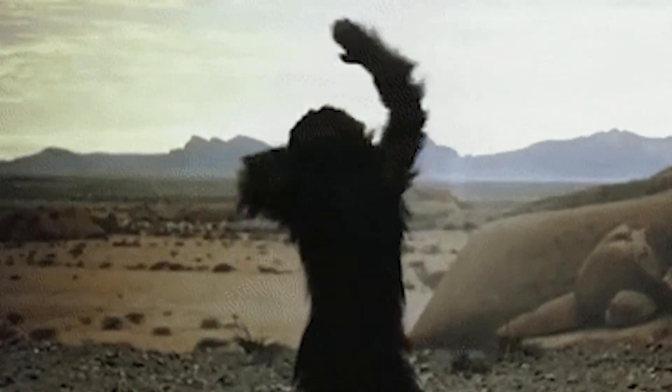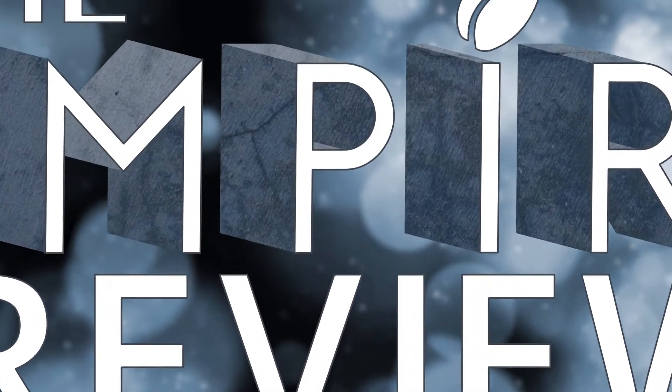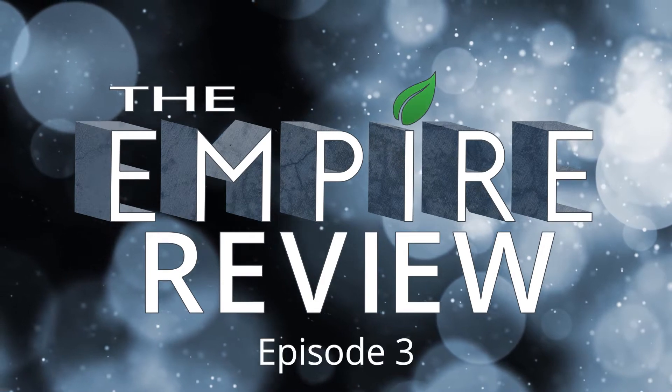Welcome to The Empire Review, where we talk about what we've done in the past month and what's coming up ahead. And we're back — this is episode 3 of The Empire Review. I'm Arnie, and I'm the official DJ here at Hydro Empire. We're going to talk about products, introduce a special guest, and we've got some announcements. Let's dig in.